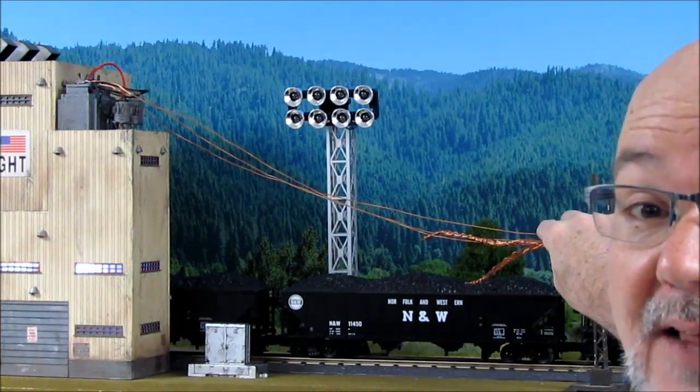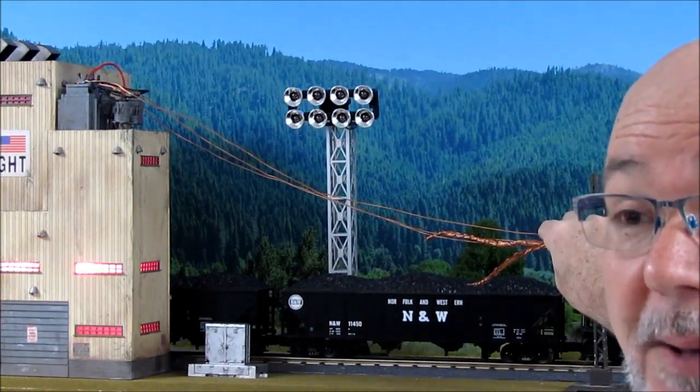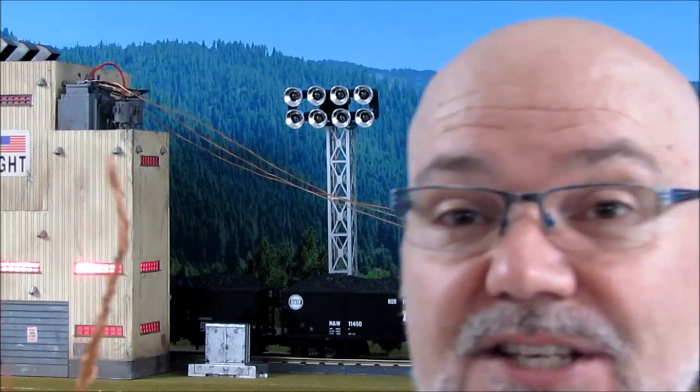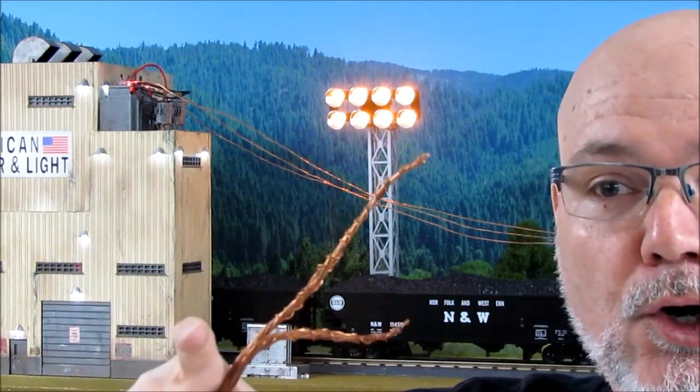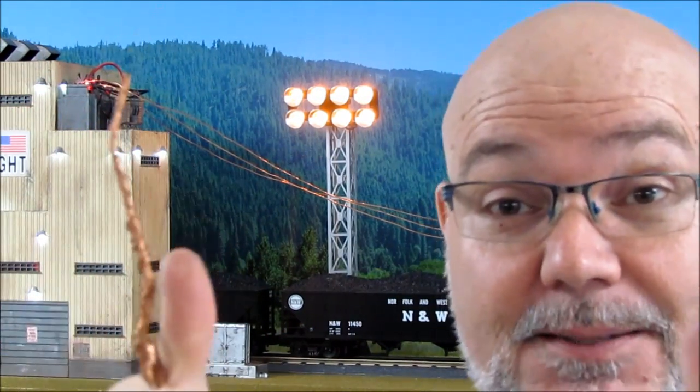We hear the power plant alarm. Now this is also a recloser — it's going to try after a few seconds to turn the power back on to see if the fault has cleared itself. Because some of these faults are what we call self-clearing, like a squirrel gets on the power lines. Self-clearing. It self-clears. It's amazing.